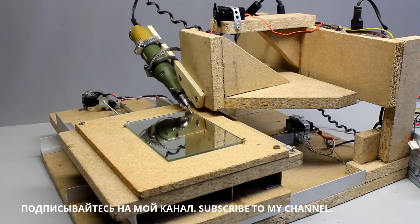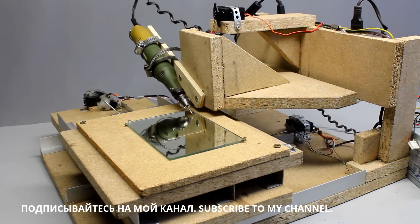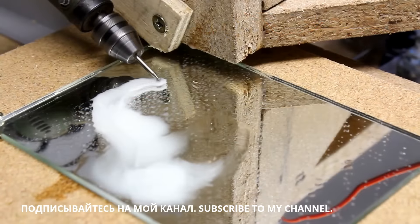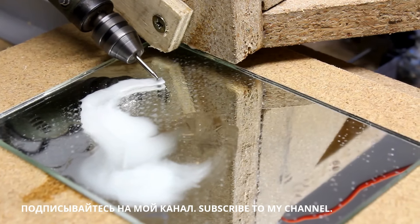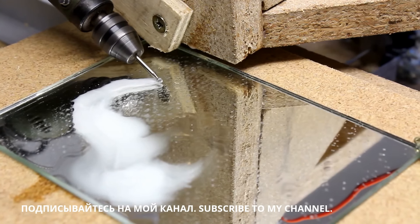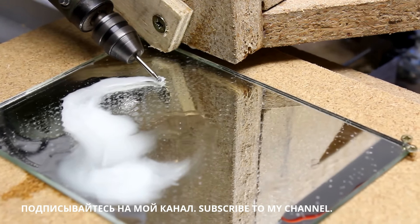Next I am engraving glass, so a router has to be mounted on the vertical axis. The diamond milling cutter has to be cooled with some water during engraving work. Even with the modified servos, the CNC machine needs approximately 60 minutes to process the file.